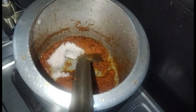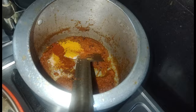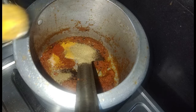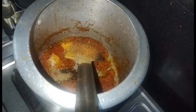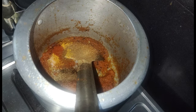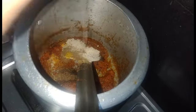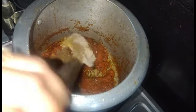Once the oil releases, add spices according to taste: turmeric powder, red chili powder, black pepper, Chole masala, chaat masala, dry mango powder (amchur), and garam masala powder.